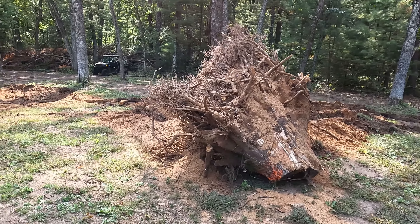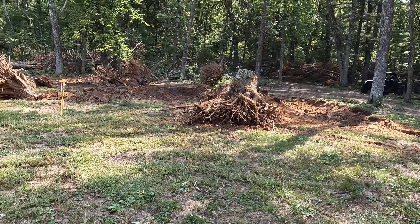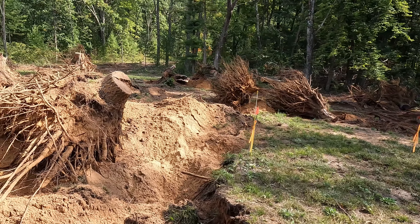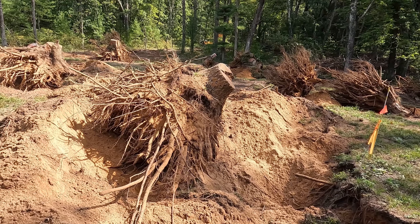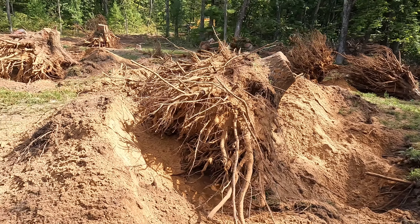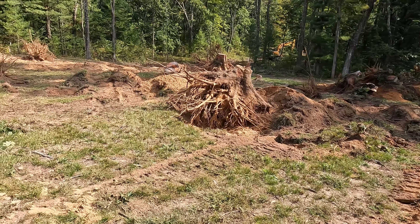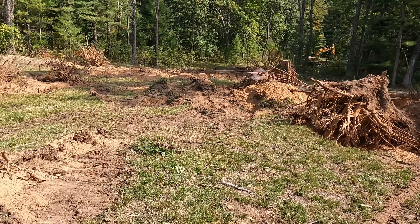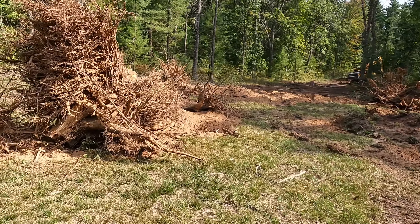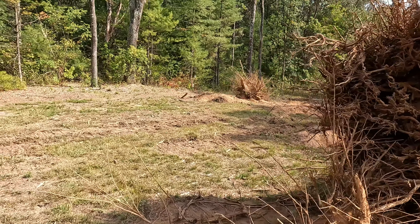Some of these stumps I'm not quite sure I'm going to be able to move with my tractor. Maybe if I winch them and drag them, but there's no way I'm going to be able to lift some of these — this thing is absolutely massive. He's just going to put the stumps in a pile and then we'll go from there.